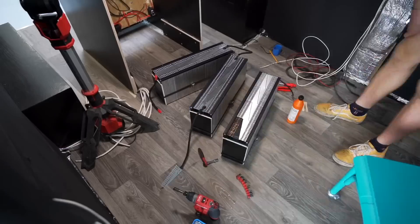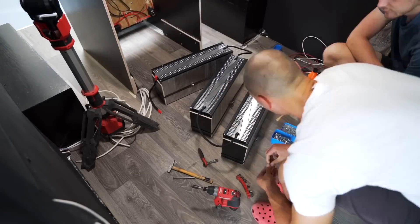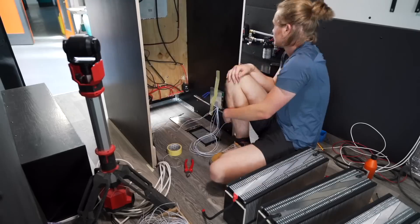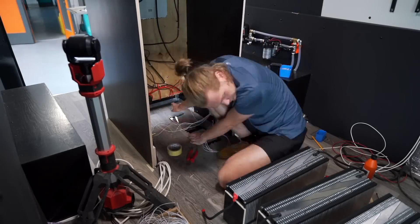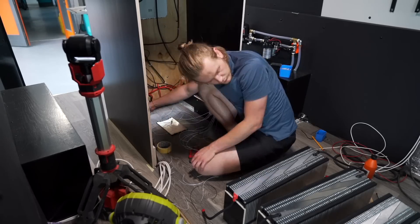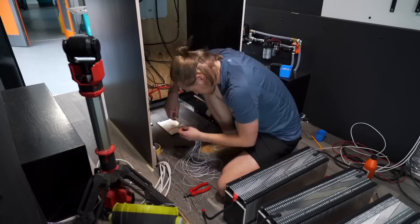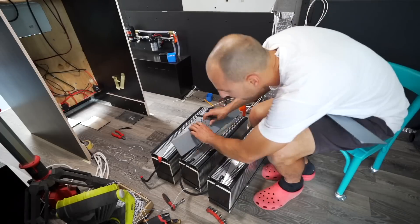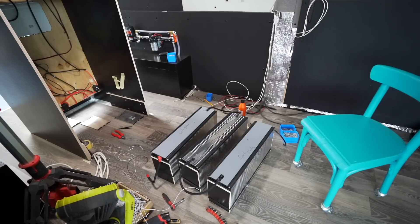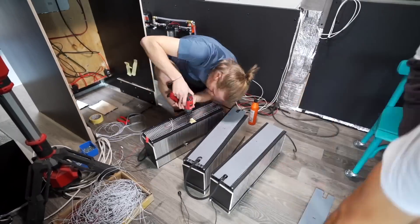We're obviously using spring washers because we don't want to have any loose bolts on these. Pavel is on the scene helping me with the BMS. You can see a lot of small wires — it might be overwhelming, but it really is a simple principle. Pretty much on every series you have one balancing port; they need to go chronologically from negative to positive. In this last phase before we lay them down, you can see I have a plastic scrap material — actually the original panels from this van that I'm still reusing.